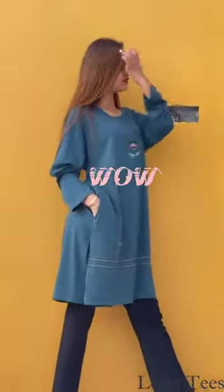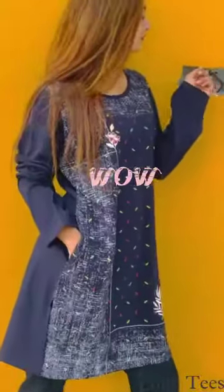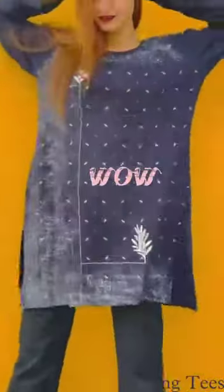Quality is very good. We have 3 different sizes in this: 3XL, 4XL, and 5XL — that is 46, 48, and 50.